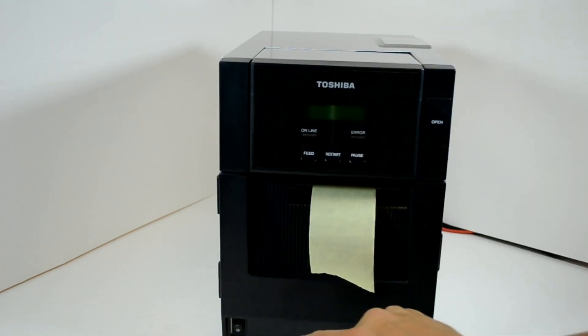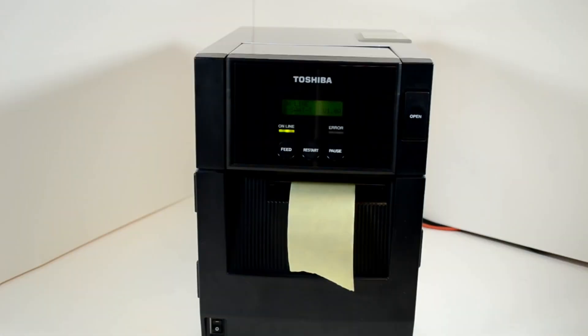Turn the printer on again, and when it shows as being online, it should be ready to use.